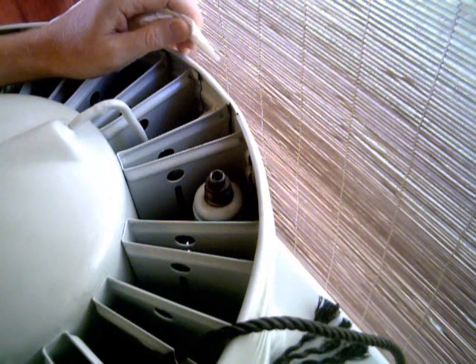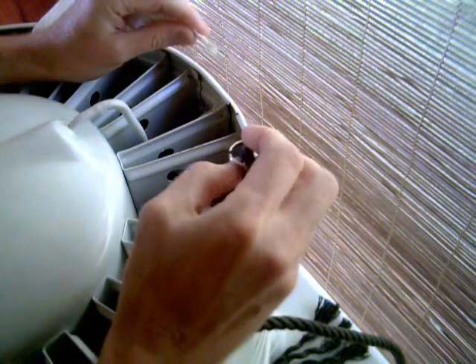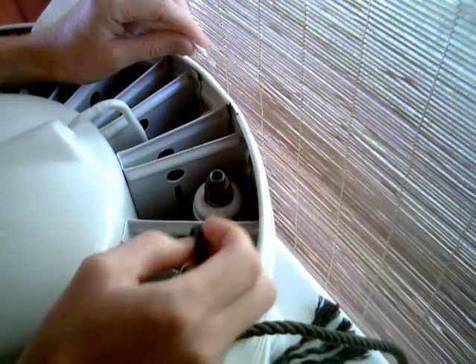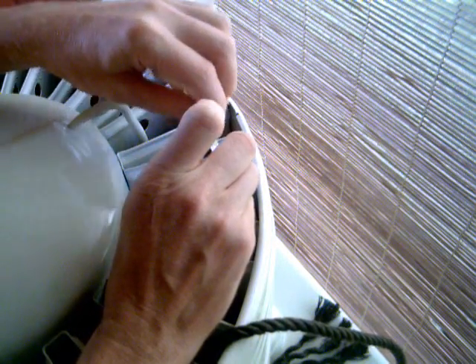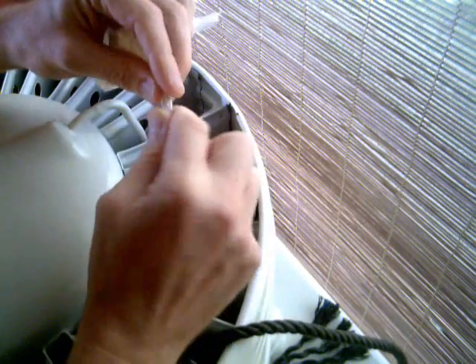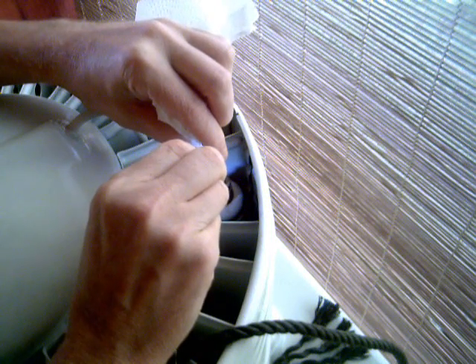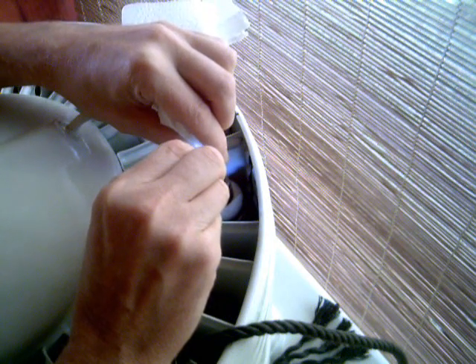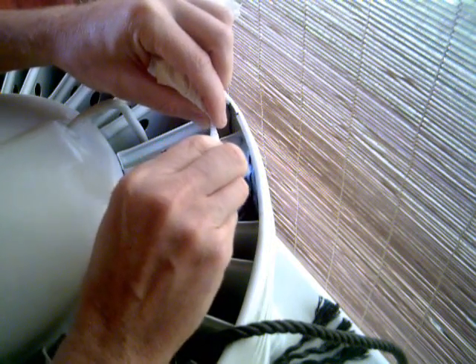Next I need to take the oil out of the charge valve. The reason for putting oil in there is to check for leaks. I last put some methyl formate in about a week ago, and I can see there are no bubbles and the oil is still there, so the charge valve is not leaking — which is what we want. I'll just put some paper towel in to soak up the oil. I'm using 4GS refrigeration oil; you can use any other sort of mineral oil like that.